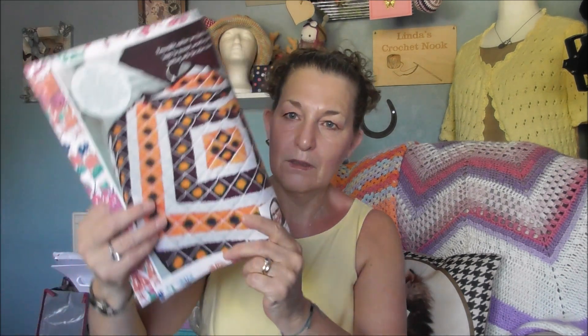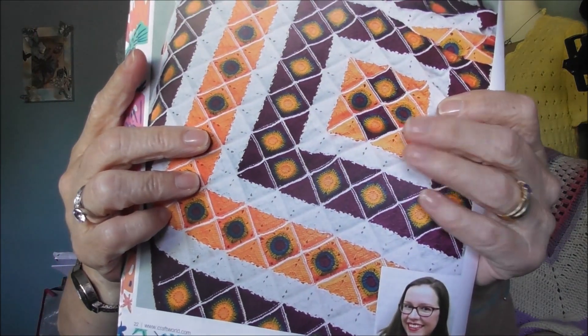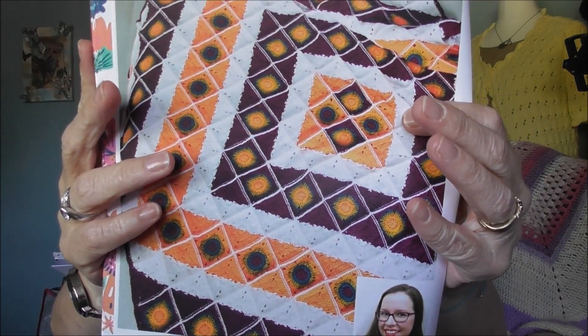And then we've got this one — this is nice, this is by Zoe Patrak. Look at that, isn't that gorgeous? It's called the Kaleidoscope Blanket. And then we've got Geometric Heart by Ashley Kelly.